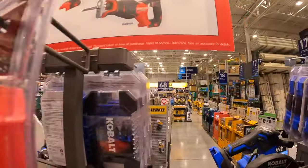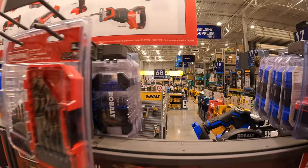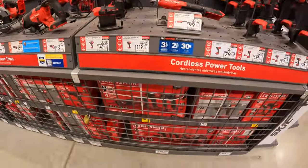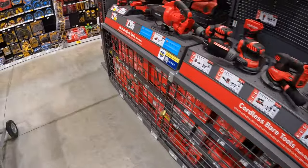This is going on until April 17th of 2024. Hoping to see that 3-inch cutoff wheel on display, but I never was able to.